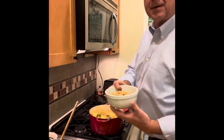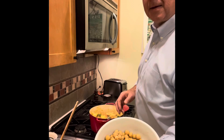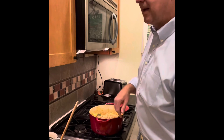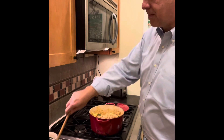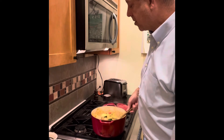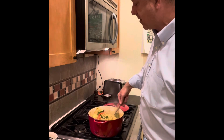To add a little more protein to this, I'm adding a can of rinsed garbanzo beans, also known as chickpeas. If you don't like them, you don't have to put them in. I'm going to give that a little stir — they're cooked already, so they're just going to get warmed up in there.